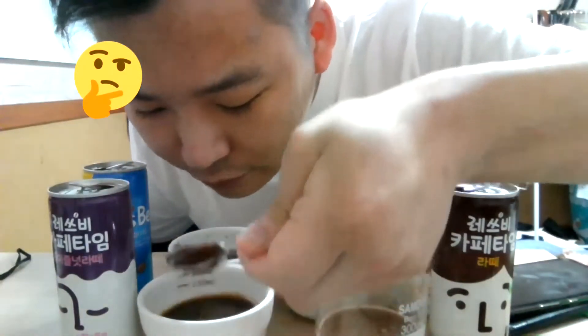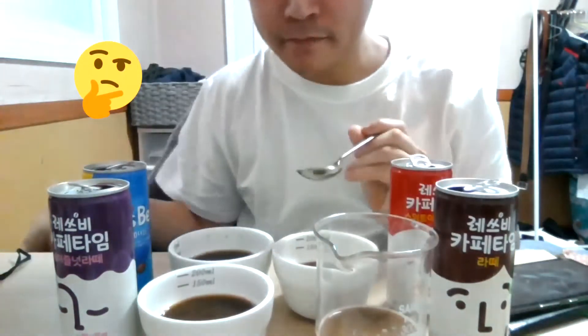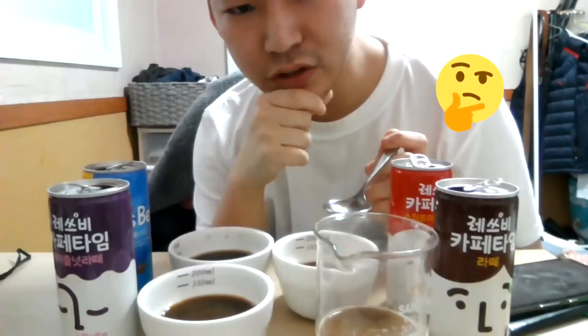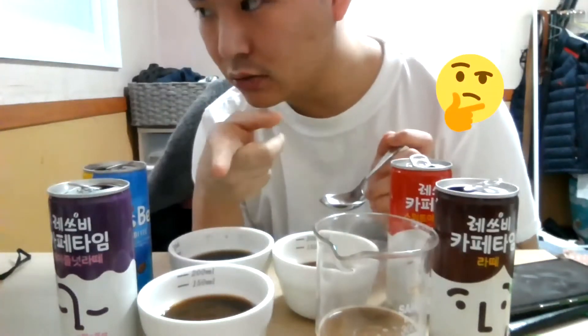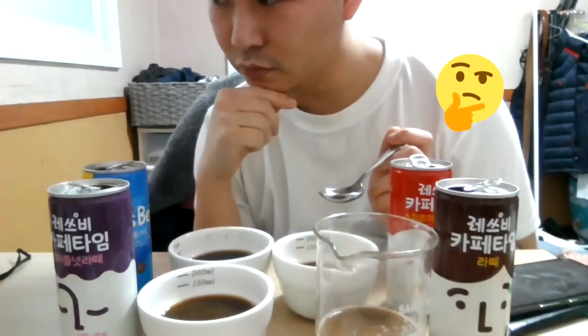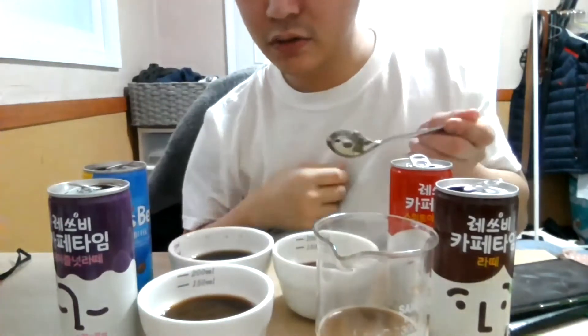And let's see what this one tastes like. As for the mild coffee, for some reason it just reminds me of mixed coffee that is sold in Korea — like the mixed coffee known as French Cafe. It has a similar taste to that, at least the way I see it.